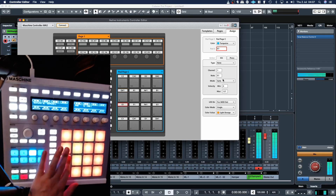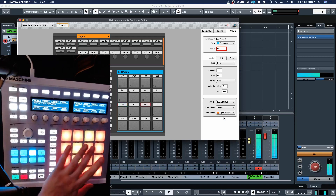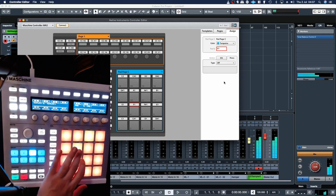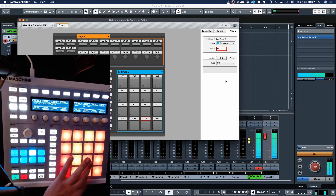And now you can hear that — same with the tom — now you can hear it's just one note, one hit. You can hear the difference there, like it's ringing out.